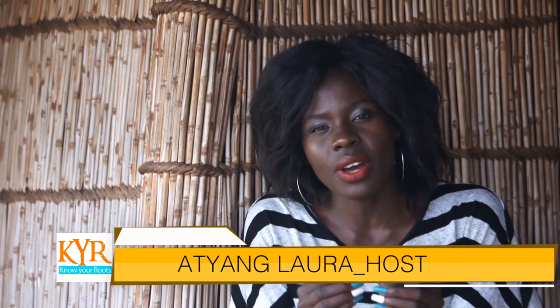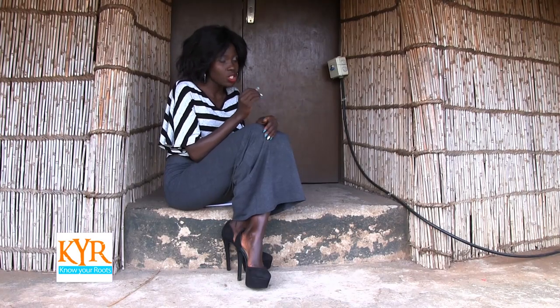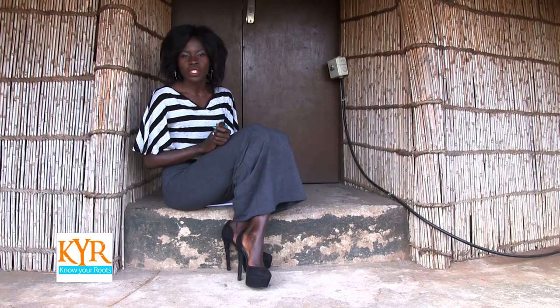Welcome to the show. You may look at huts and think they are the same, but designs differ according to tribe. Today we are looking at the way the Buganda constructed their huts — Ogusisira — that they call home, the types of grass they used, among others. All for you to learn. Keep watching.